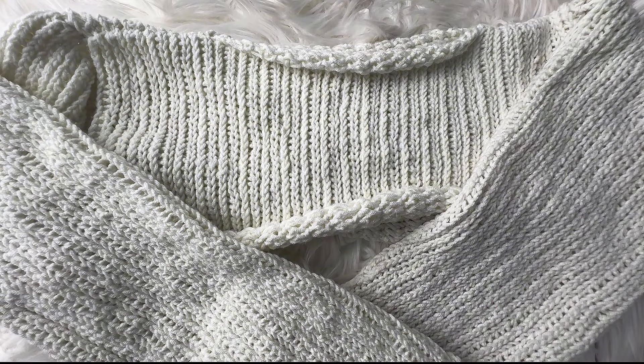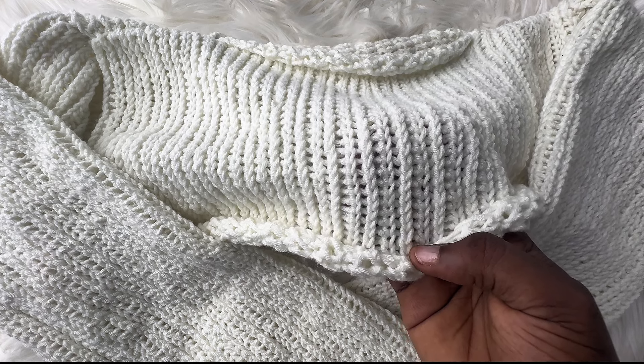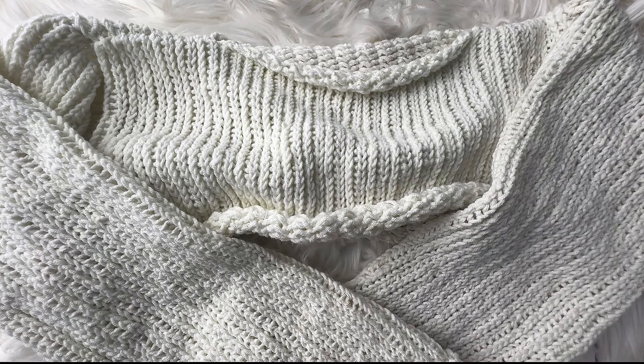Hello guys, welcome back to my YouTube channel. In today's tutorial, we're going to be crocheting this very beautiful knit rope. I'm very sure you can't tell that this is crochet, but this is crochet. I'll be teaching you guys how to make this knit stitch with a crochet hook. I'll teach how to knit this for different sizes — this pattern is totally measurement-based, so you can customize it to fit whatever size you want.